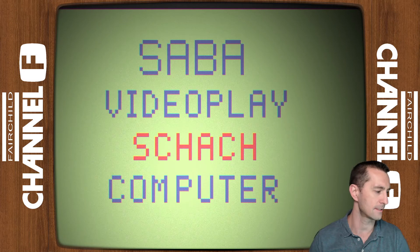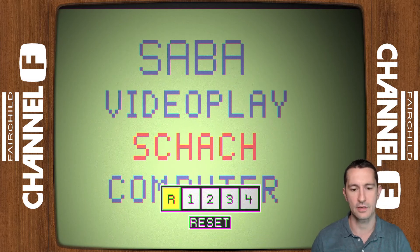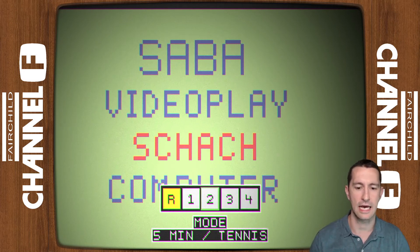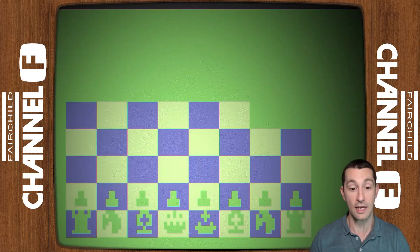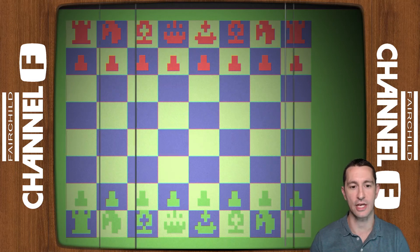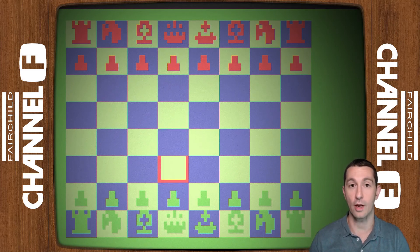So what we do is pull up the console. We have reset, time, and mode. Let's just see what happens when we push start. The game starts. We're playing chess. We've played other home console and home computer versions of chess. This is our first time playing a board game on the Fairchild.